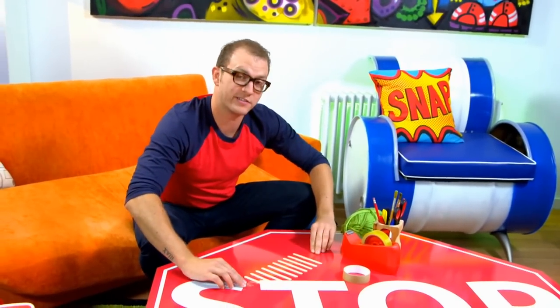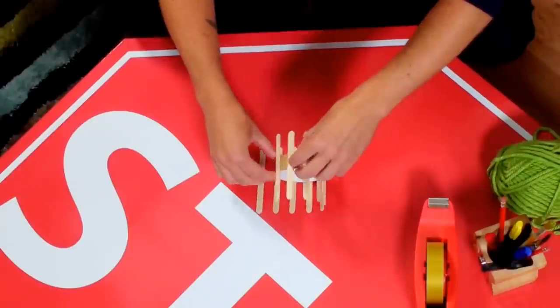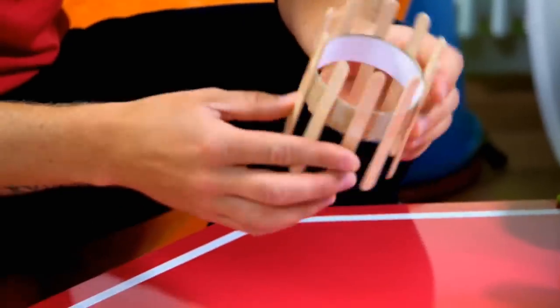Turn it over so the sticky side is facing up — I'm going to roll my sticky tape loop across them. There we go, it's picked it up. Perfect. So all of these now are at equal distance around the sticky tape loop, and this will become my loom.